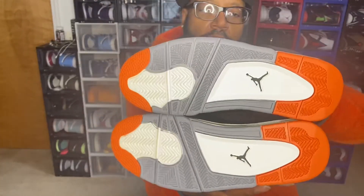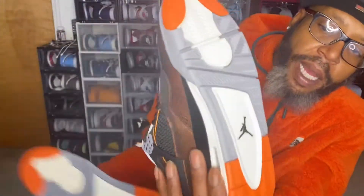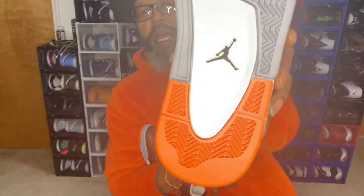Looking at our outsoles, we have this gray sail and starfish going on. Starfish here at the toe area, we have our gray sail pods, sail in the middle right there as well as the black Jumpman, and the starfish right on the heel of these joints as well.